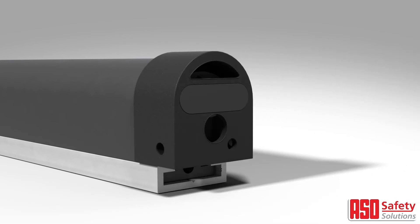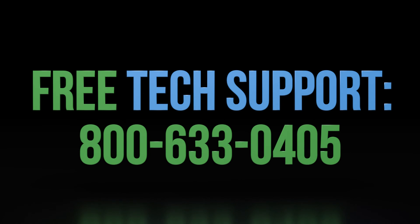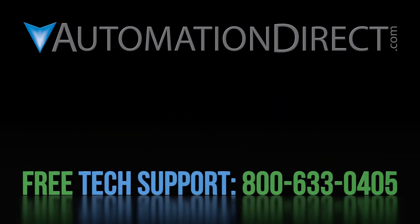Thank you for watching, and be sure to check out all of the other safety products that AutomationDirect offers. If you have any questions about using AutomationDirect's ASO safety gear, please contact AutomationDirect's free award-winning support team during regular business hours. They will be happy to help.